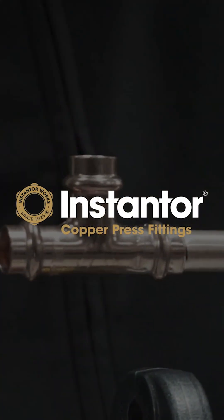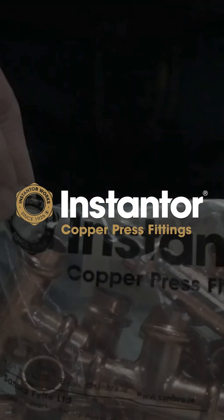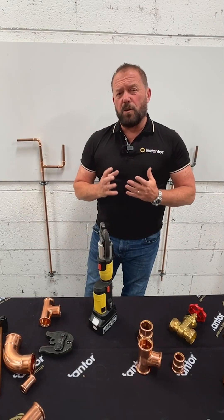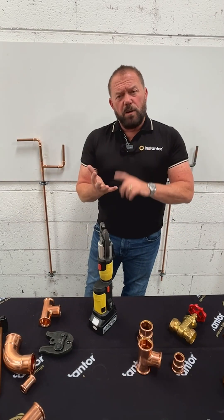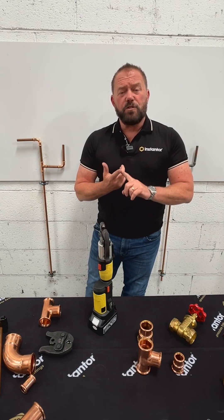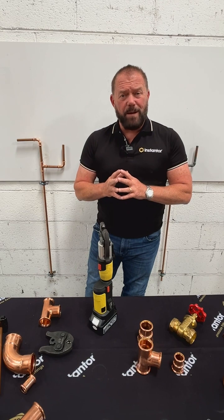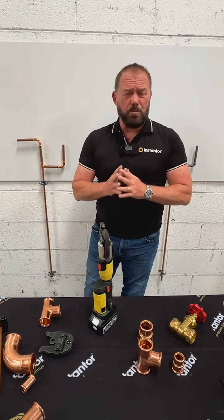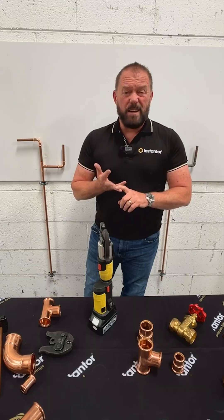That's it done. For us plumbers it makes life a lot easier, a lot quicker. The reasons why are: you don't need any hot permits, you're not going to be burning anything, you're not going to have flux running down, you're not going to have solder running down, you haven't got to clean your pipework out afterwards. And the other thing for me, which is really important, you're not inhaling some horrendous smoke and lead fumes.